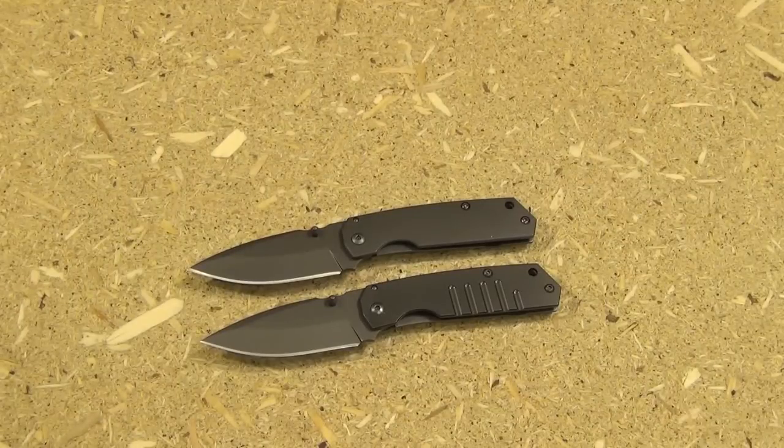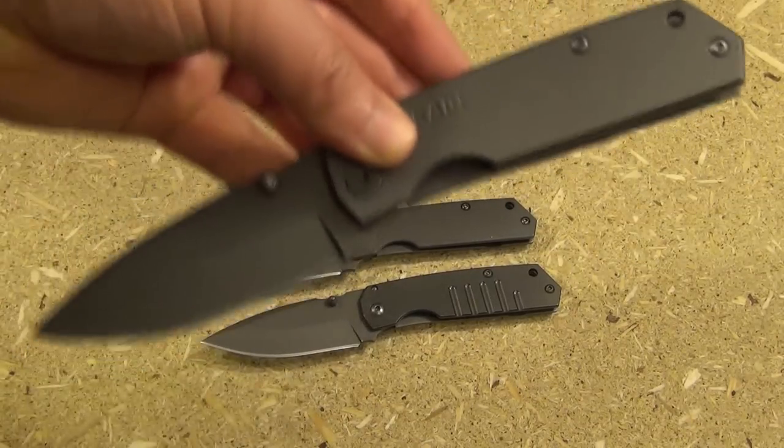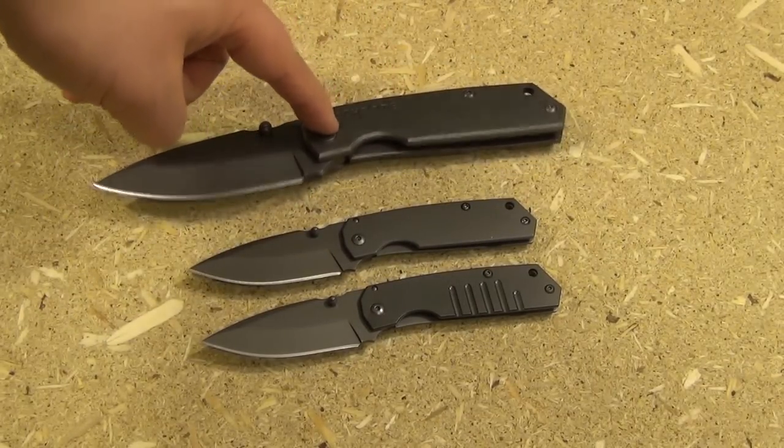Hey YouTube, this is We All Juggle Knives and I've got some itty-bitty, teeny-weeny, mini Schrade Everyday Carry Folders. This is the 303M and the 304. So how small are these? Let's take a look at the shadow of Big Brother eclipsing them. This is the Big Brother of these, the 303.